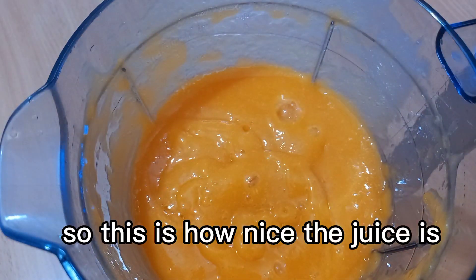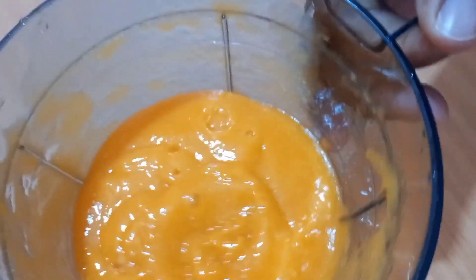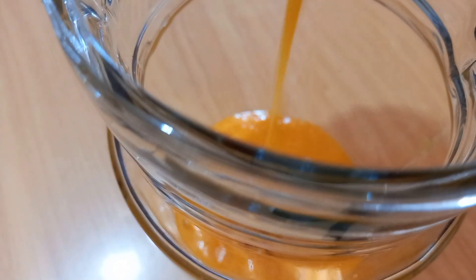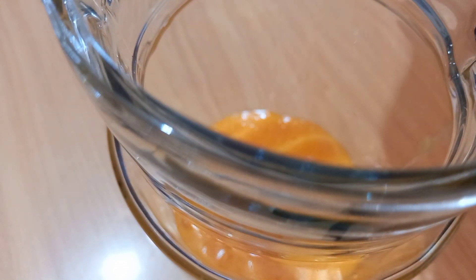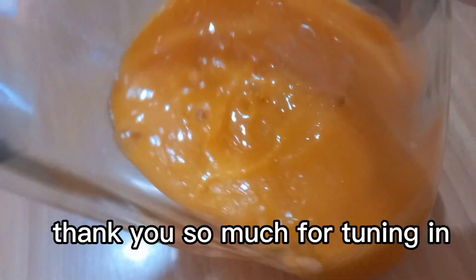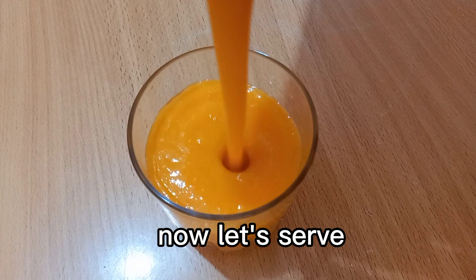This is how nice the juice is. Let's put it into a juice jar and then serve. This is all we had for today's video — thank you so much for tuning in. Now let's serve.